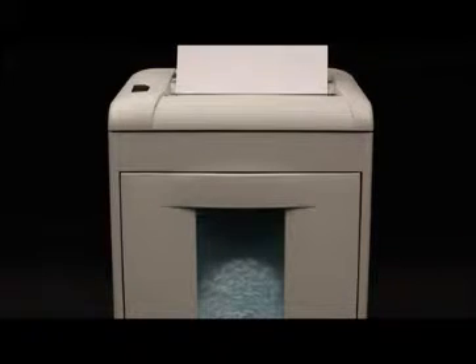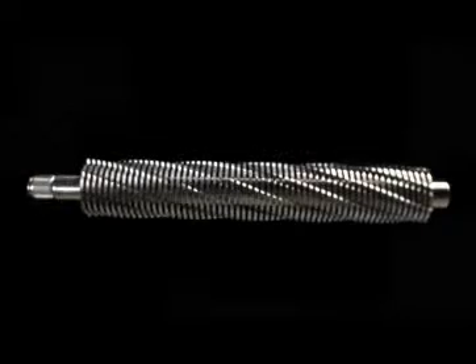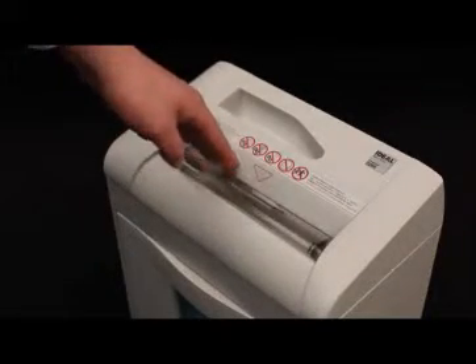Our high precision full metal cutting shafts are made of special hardened steel and ensure long life cycles and top reliability, with a 30-year warranty. The transparent safety flap in the feed opening serves as an additional safety element to protect the user.